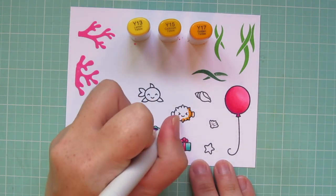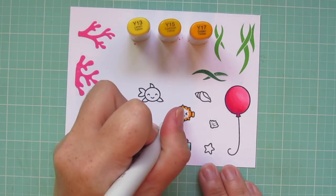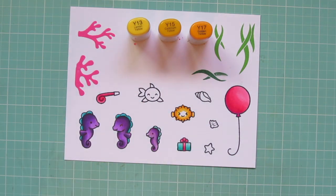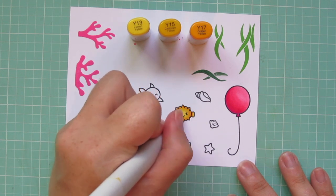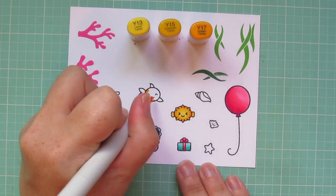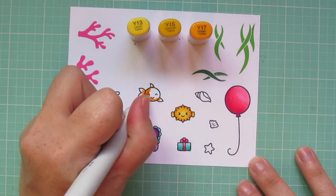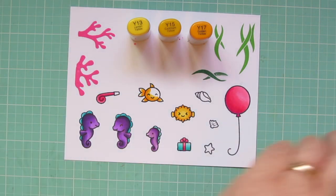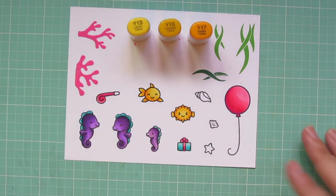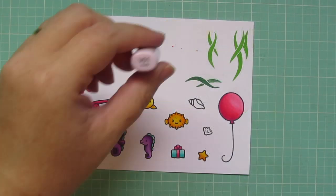I'm restricting myself to a very limited bright color palette for today's card. I thought it was really fun to use some bright punchy colors, so I'll be coloring the blowfish and the other fish both in yellows. I'm using Y13, Y15, and Y17. For the blowfish, I did his shadows all the way around the perimeter of his body because he is facing completely forward. For the other fish, I'm doing it on the left hand side — even though his face is facing forward, his tail is still curved to the left, so that's why I did the shadows on the left.